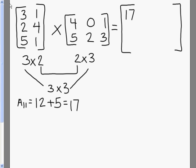Then we're going to do the first row in the second column. So our second number is going to be 3 times 0, which is 0, plus 1 times 2, which is 2, and when we add that together, we also get 2.